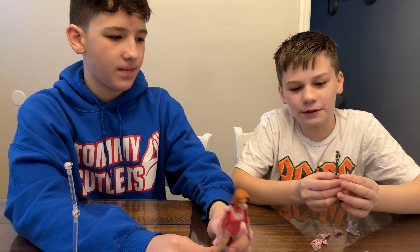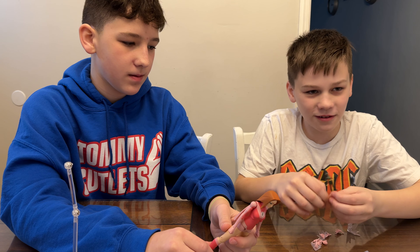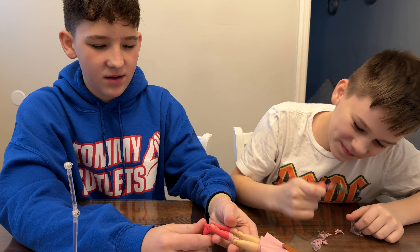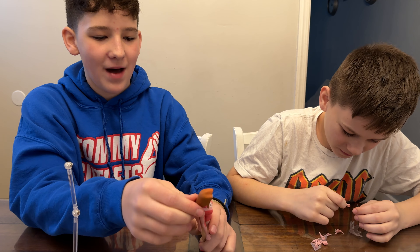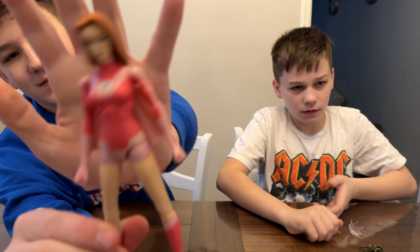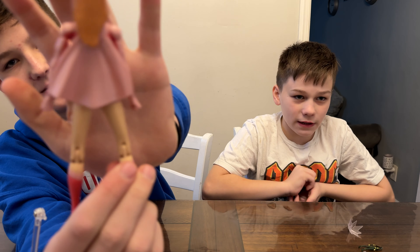She comes with four extra sets of hands and two energy effects for her feet to make it look like she's flying. Also, if you really want to, you can make her hold things. The pegs are a little tight on the feet and on the back, but hot water will fix that.